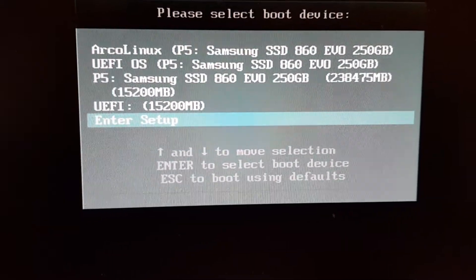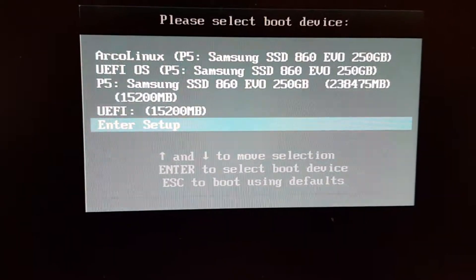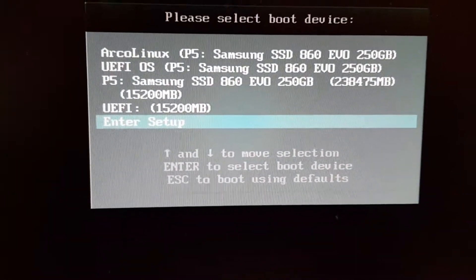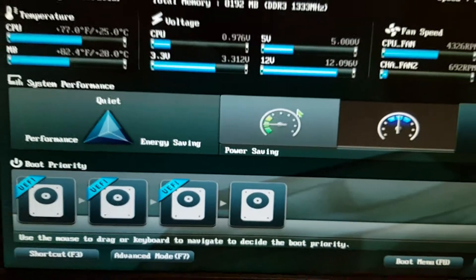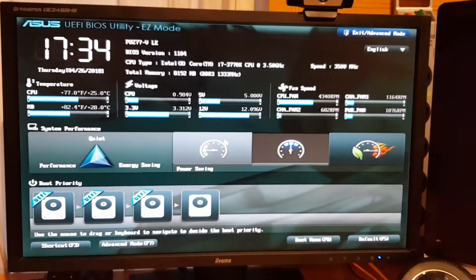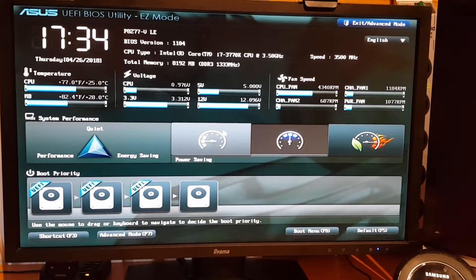First of all, it's important to know that when you buy a PC or laptop, the settings are possibly set to Windows, so you need to change that. We are going to enter the setup and it's a pretty cool setup on Asus - it's all nice and graphical, not the old BIOS we had years ago.